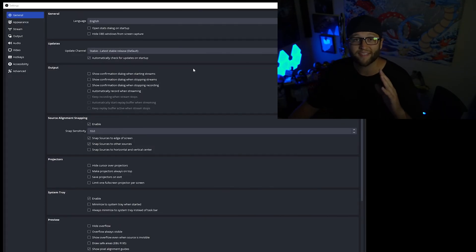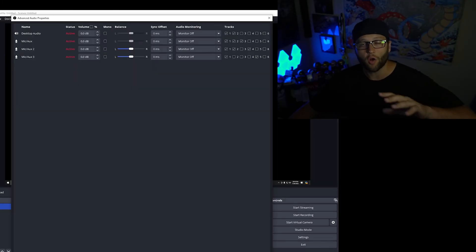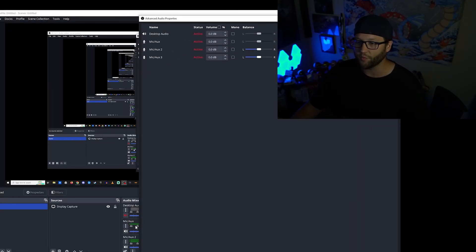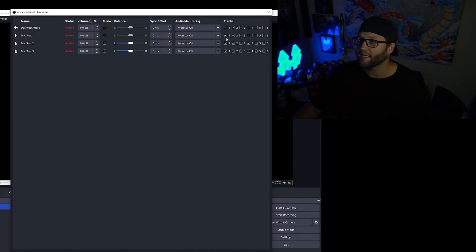Let's set it up so Twitch will not save the music on your VOD. Come over to Stream, make sure Twitch VOD track is selected, and set it on audio track number two — audio track number one for the top side — and that completely clears it. Next, to have multiple audio tracks, go into Advanced Audio Properties by right-clicking on one of the volume mixers. Set your main mic to tracks one, two, and three; Mixline Stream to tracks one, two, and four; and mic/audio three to tracks one and five.